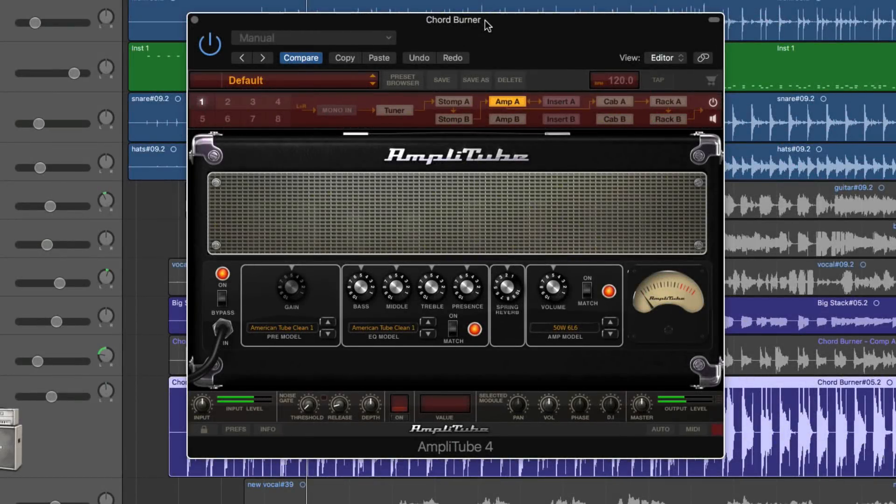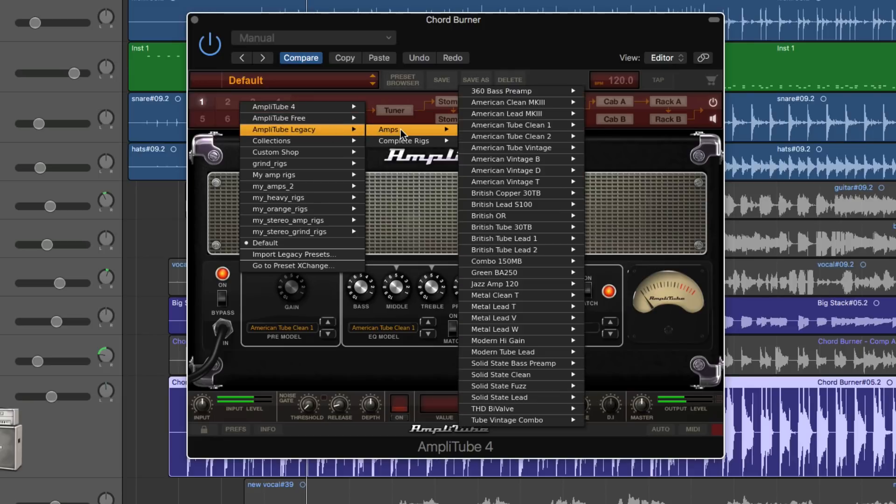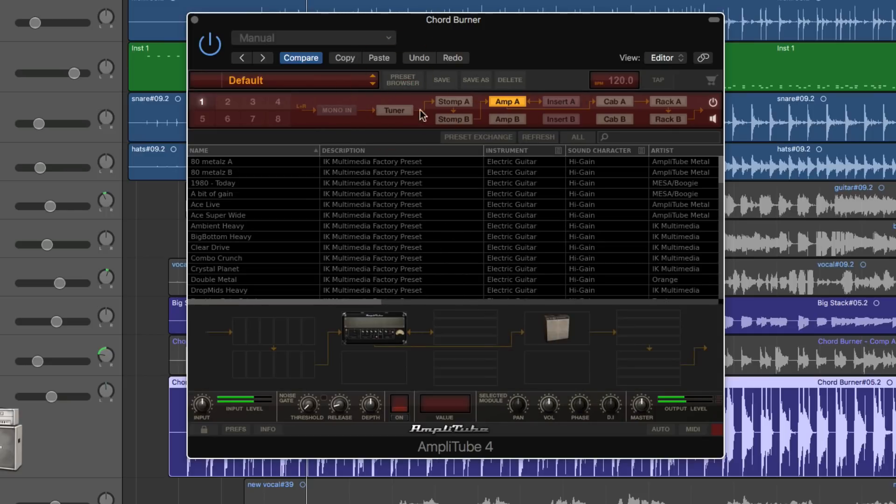Let's go a little bit deeper with Amplitube 4. I did the main review and tutorial for this yesterday, but let's go a bit deeper — there's some extra things we can do. In the main review tutorial on our channel, I explained that when you load a preset from any of these folders or subfolders, or from the preset browser, you're loading the entire rig: pedals, amps, insert effects, cabinets, the output effects — the whole rig.